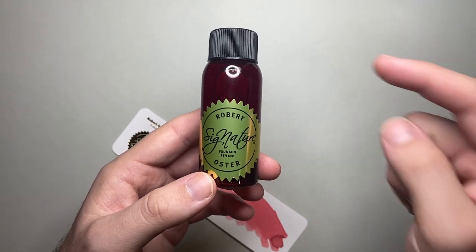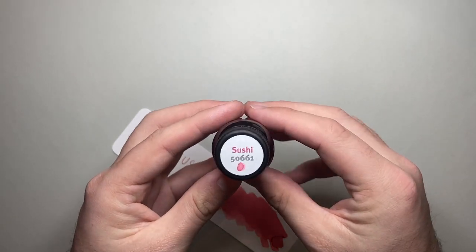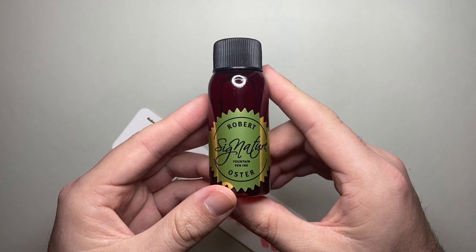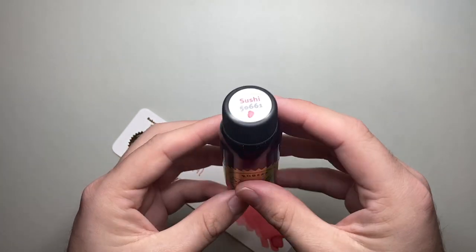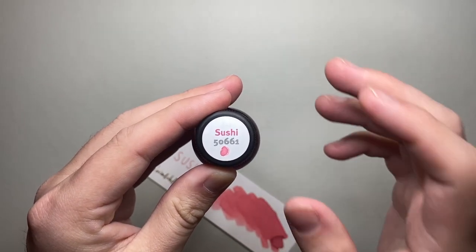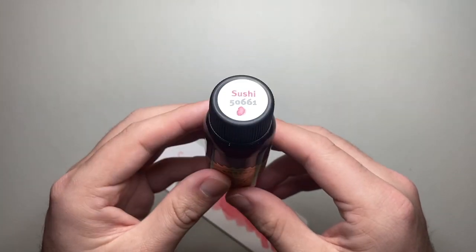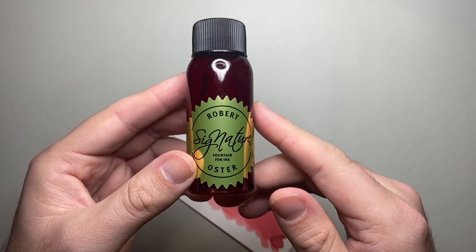Robert's inks are really getting out there — he's got such a huge range of colours and it's great to see an Australian product on an international stage like this. So if you don't know Robert Oster's inks, you've got to check them out. This one is an interesting one which I think is probably really suited to art use, as it has a low water resistance so it moves around — something to think about if you're into that side of ink use.